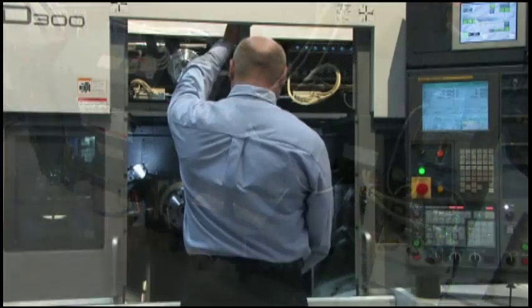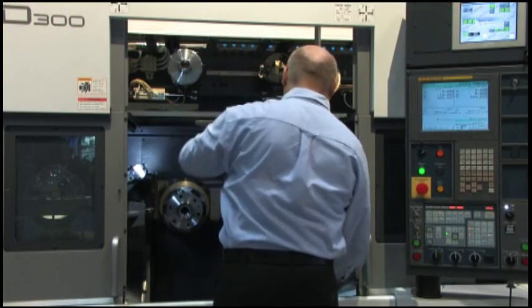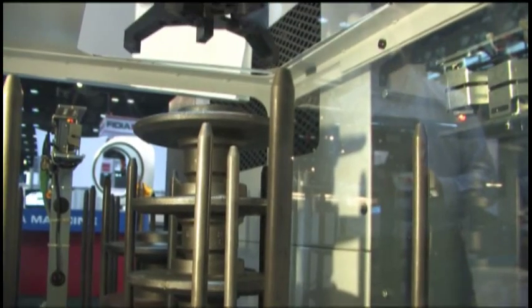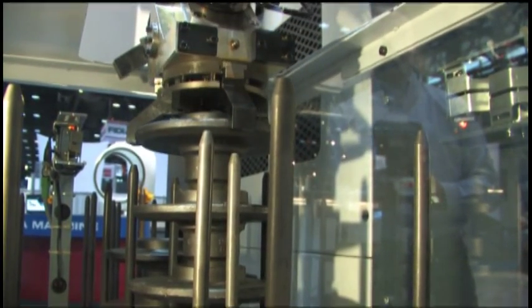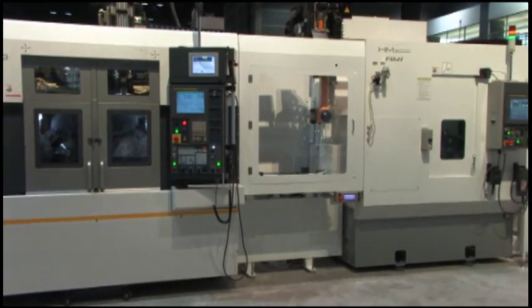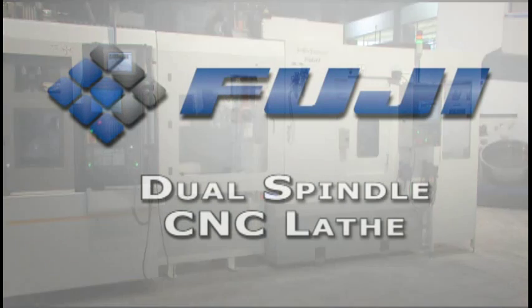A discharge chip conveyor is also positioned on the back of the unit. A hinged swing divider provides easy operator access for tool changes. A Fuji work stocker is available as an option. Like all Fuji machines, the CSD 300 is designed to allow for multiple machine modularity.